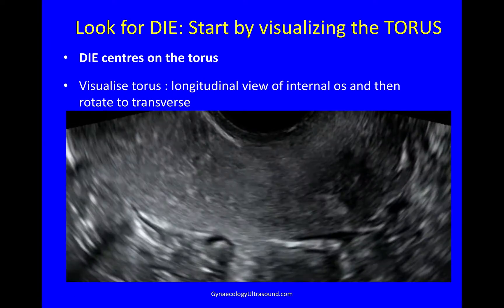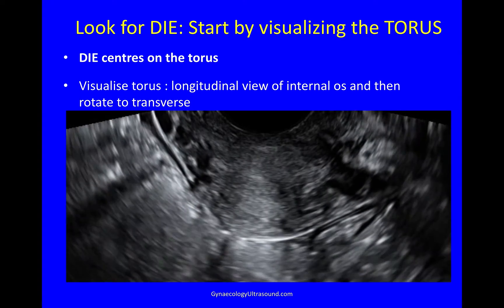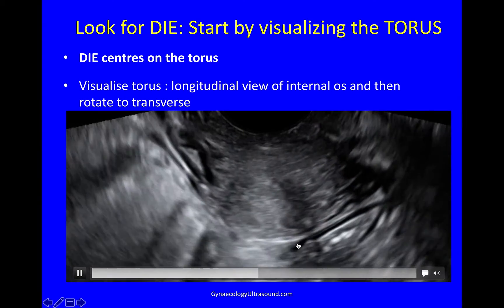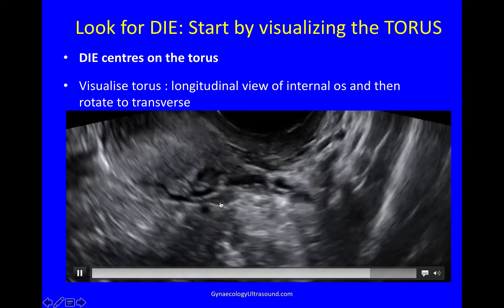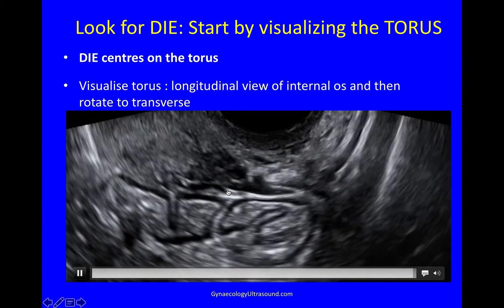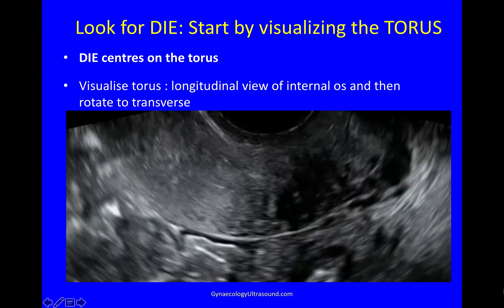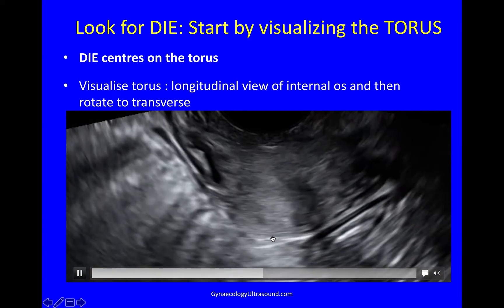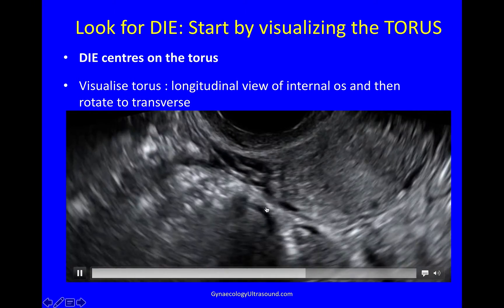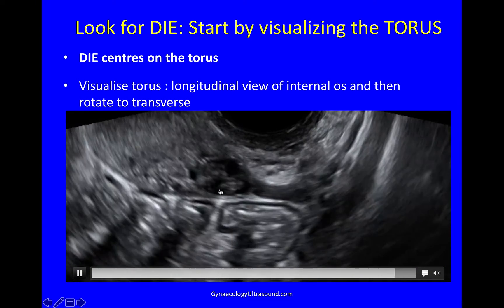So this is the view in the longitudinal plane, going from one side to another. Now I'm rotating to the transverse plane. This is the torus. This is the right utero-sacral ligament, and this is the left utero-sacral ligament, just there. So rotate on the torus, go from longitudinal to transverse — I've got the torus at the back, the right utero-sacral ligament just there, and the left utero-sacral ligament just there.